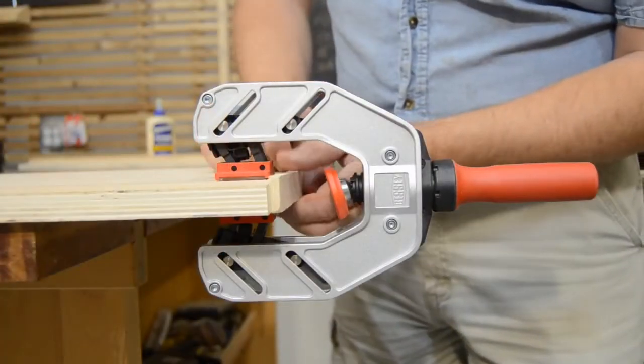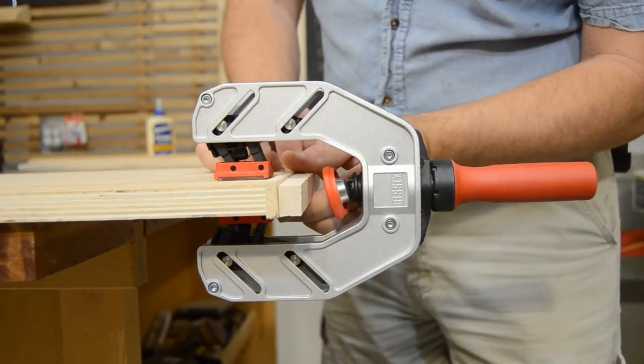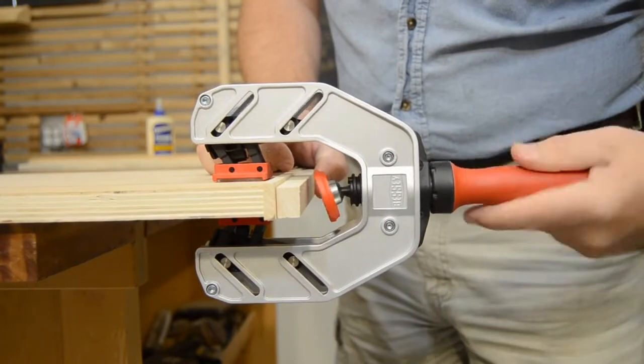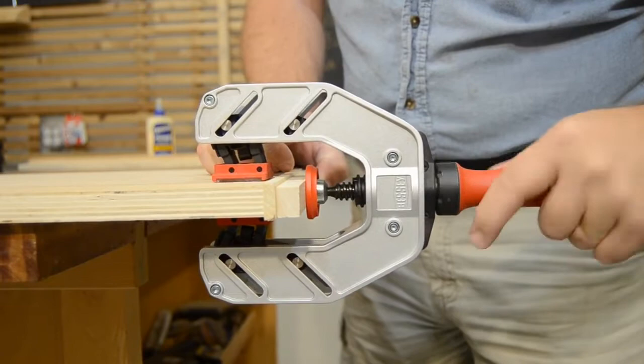This makes the EKT55 a true one-handed clamp. It will hold itself on the edge of the panel as you adjust your pieces and get them ready to clamp, allowing you to hold your parts in place until you can apply the pressure.